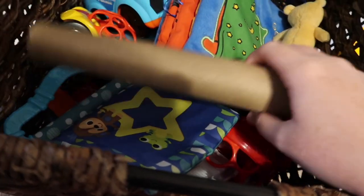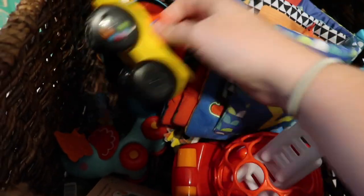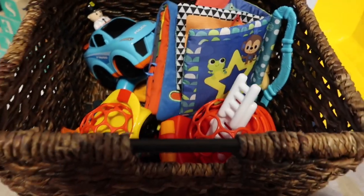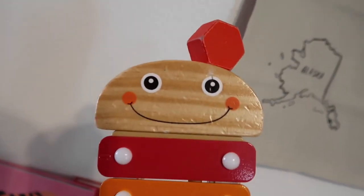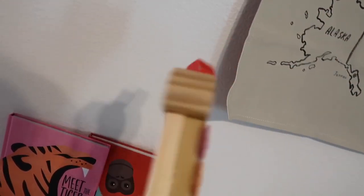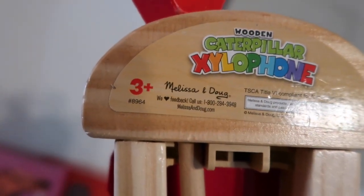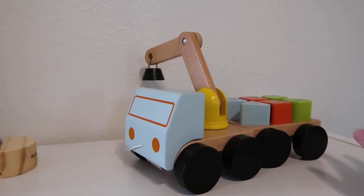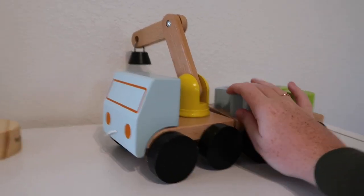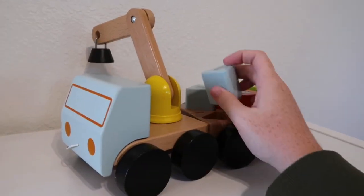Moving on to this bottom right basket, this is our totally random basket. As you can see, there's an old roll of paper towels in here, soft books, cars — he likes to push these little cars around. It's kind of just our random basket. Up here we've got his xylophone — it's supposed to look like a caterpillar, but one of our dogs ate the other stick. It's from the company Melissa and Doug, and it's on Amazon. Then this is another little truck that he likes to get down and play with — it's got magnets at the top so it sticks. He likes to have fun with that. This is from Ikea.